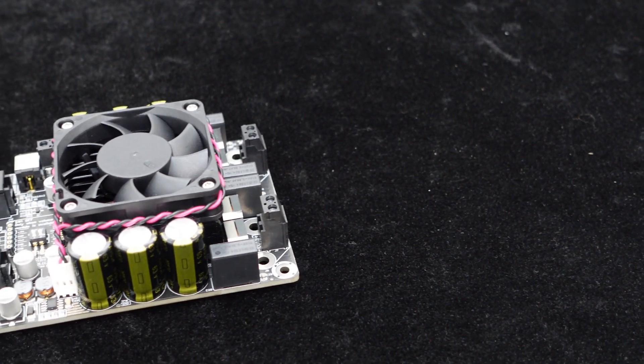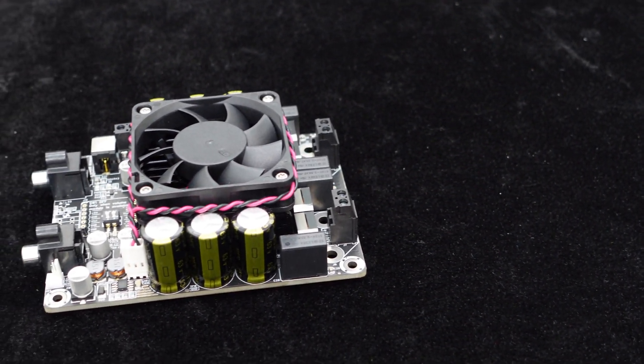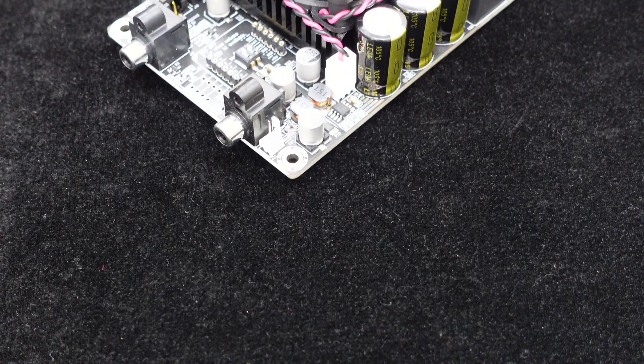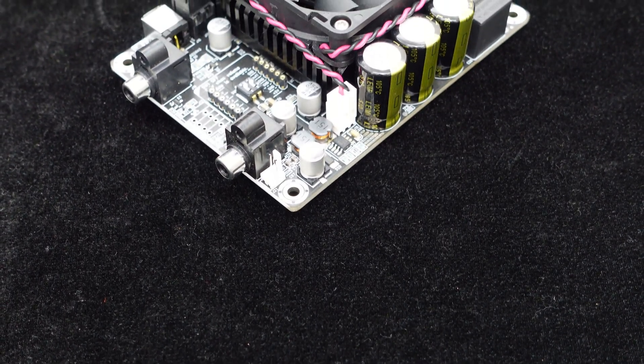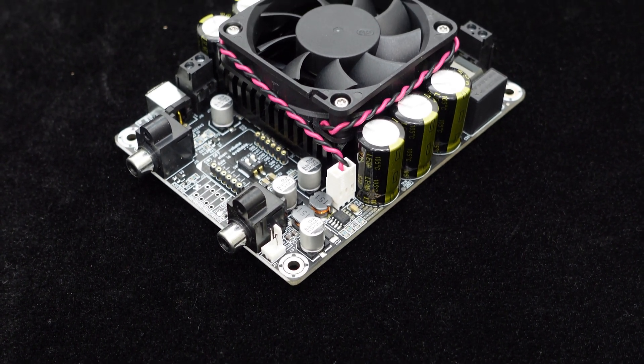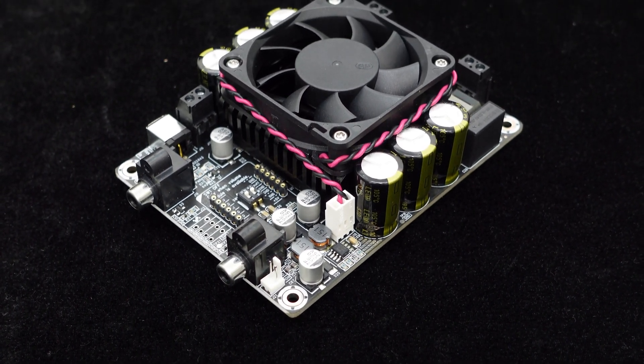It is equipped with four high-quality inductors to effectively filter out higher-order harmonics and provide high-quality audio playback. Additionally, it features six large-capacity capacitors that not only filter but also store energy to meet the demands of high-power audio transients.